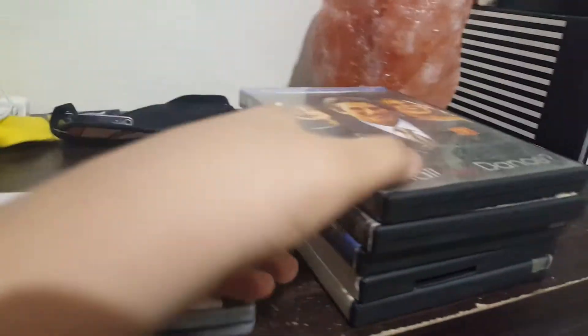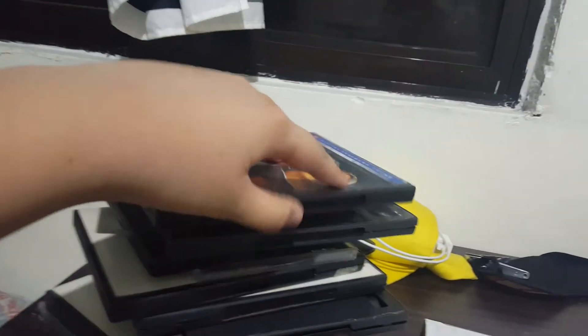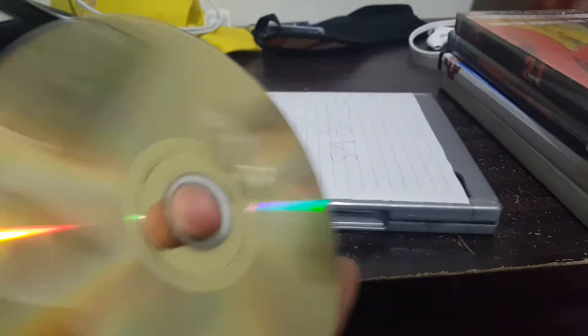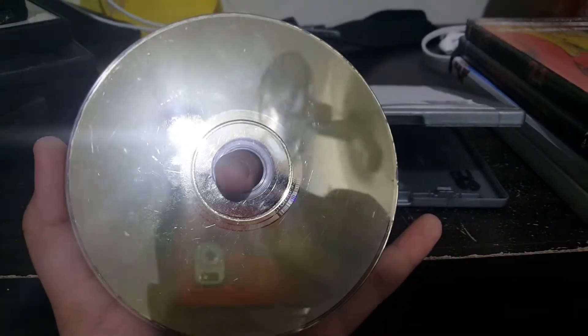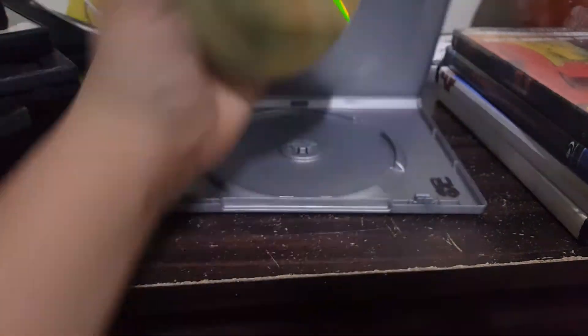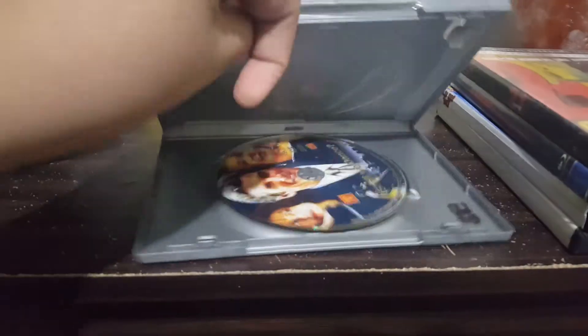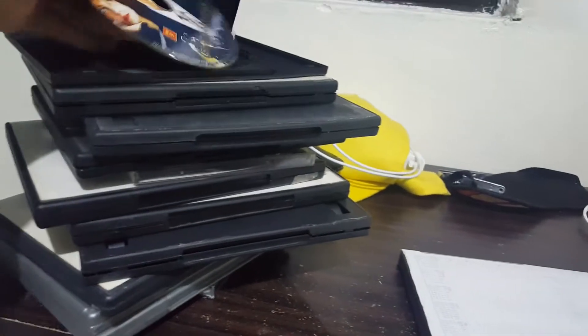Next up we have Shall We Dance on DVD. There are scratches on it, but it recognized as a CD. Actually run it — okay. That does not work. DVDs do not work in a CD player.